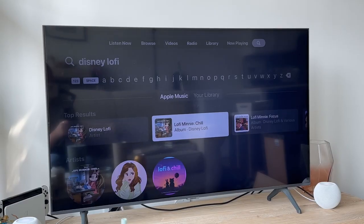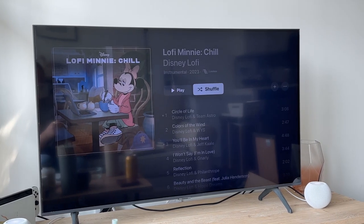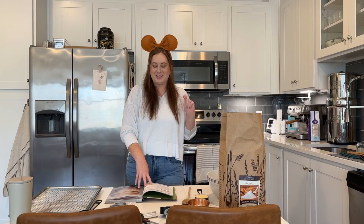We are not going to be sad because we are making one of my favorite Disney park treats. I'm going to put on some ears. I've got some Disney music playing in the background — personally I love the mini lo-fi beats playlist. And we are making Mickey beignets. Hi, if you're new here, my name is Allie and I talk all things Disney and photography. But I've got everything laid out, so let's get started.